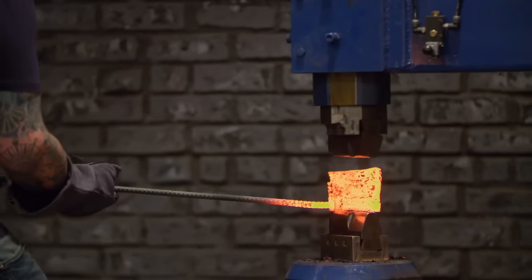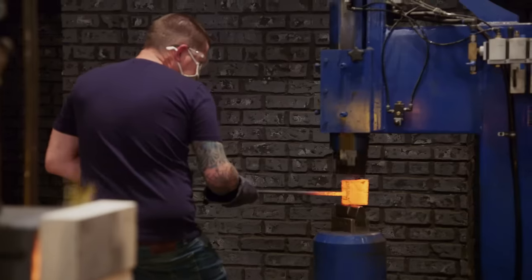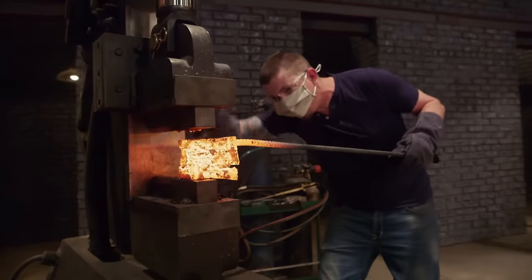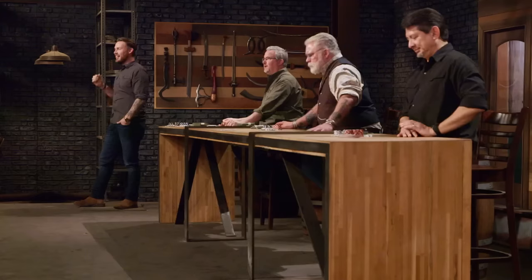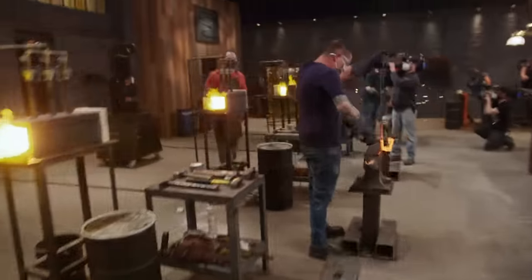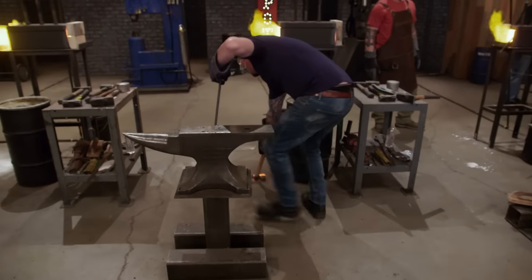Setting that first weld is critical, and I have to do that several times. Look at Chris's billet — the bottom third of the stack is a different color than the rest of the stack, still cold in the center. If these welds don't set, I am done. I'm freaking out right now, but I realize two-thirds of it are a nice solid billet. I'm just going to get rid of the top piece and keep moving.